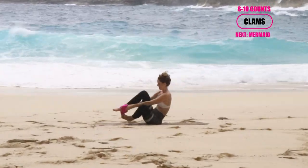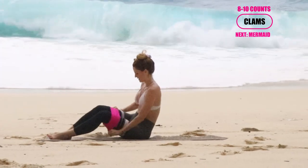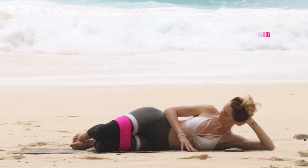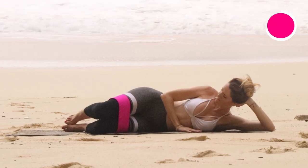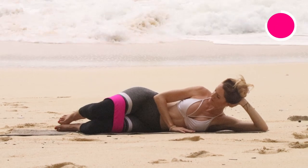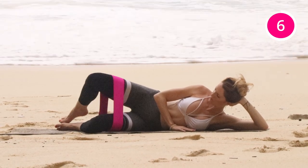My next workout — I love this one. It's a great warm up to really activate the glutes. You're gonna put your booty band around your knees and go ahead and lie all the way down. That bottom leg is going to be flat onto the ground, while the top leg is going to be doing all the work. You're gonna wanna feel this in your glutes.